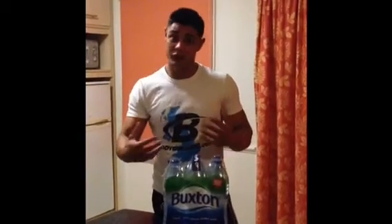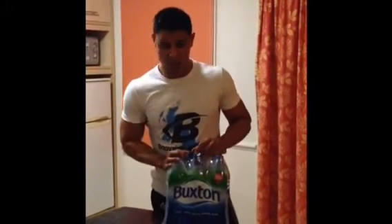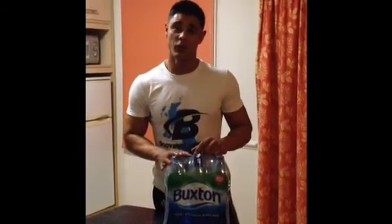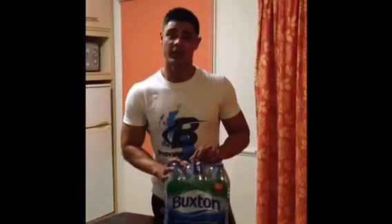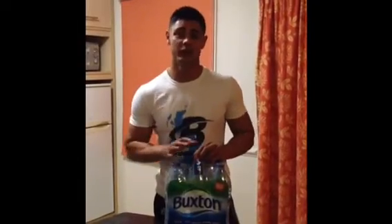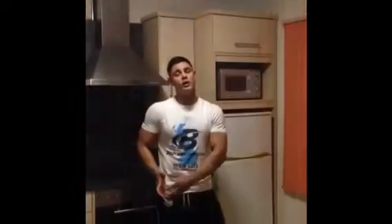One other thing I want to mention about food prep and dieting: it's really important to get 3 to 4 liters of water in a day if you're training like I am. I always recommend 2 to 3 even if you're not, because it'll make you feel so much better.